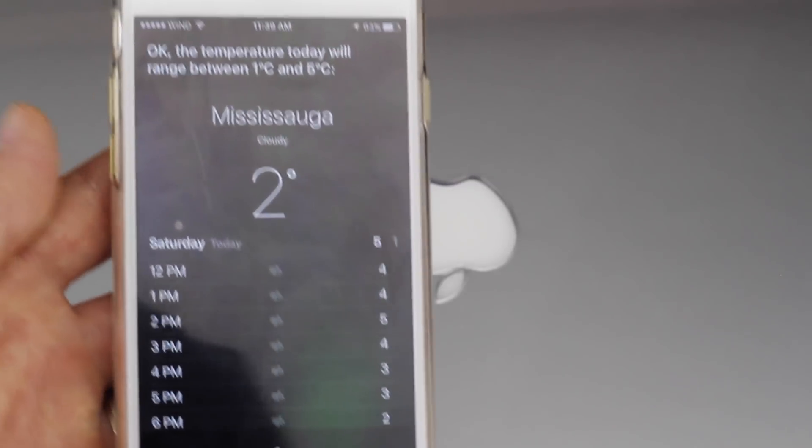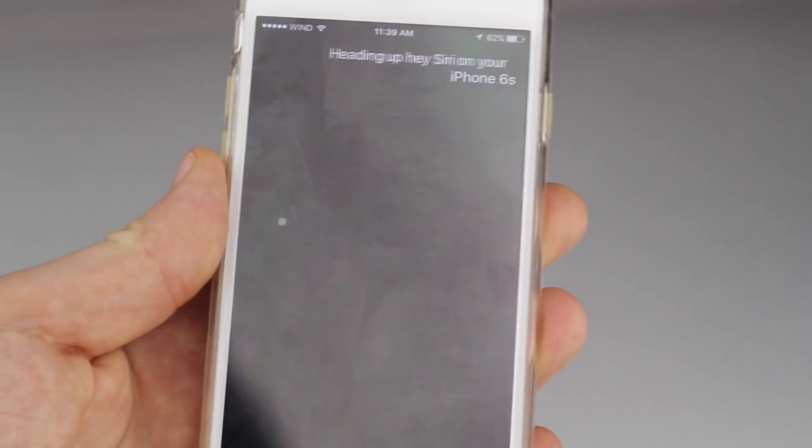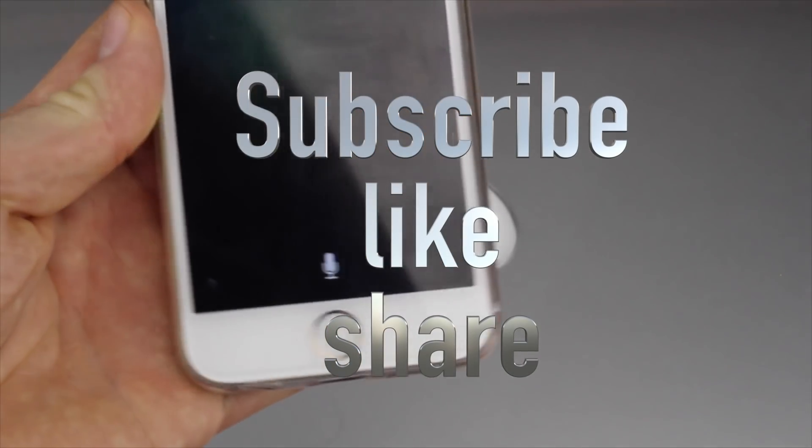The temperature today will range between one degree and five degrees. Anyway, that's it for this video tutorial. If you guys have any questions or comments, you can write them down below in the comments area, and don't forget to subscribe and rate. Thank you!